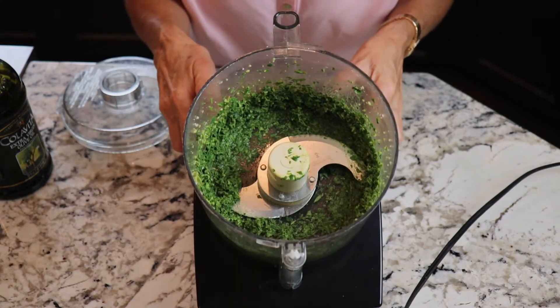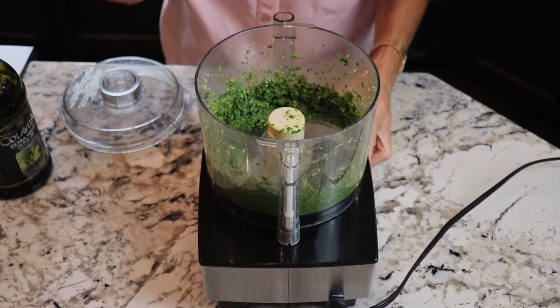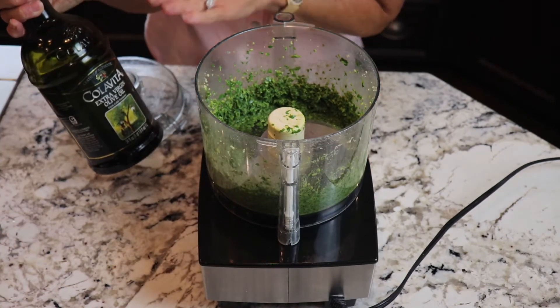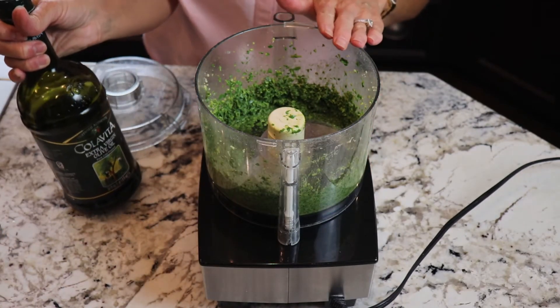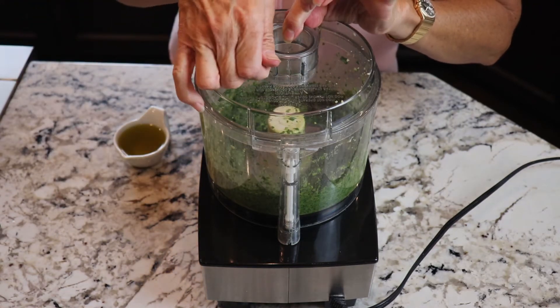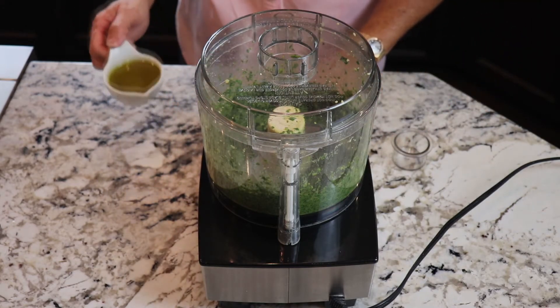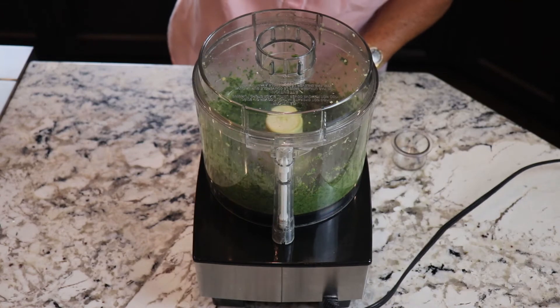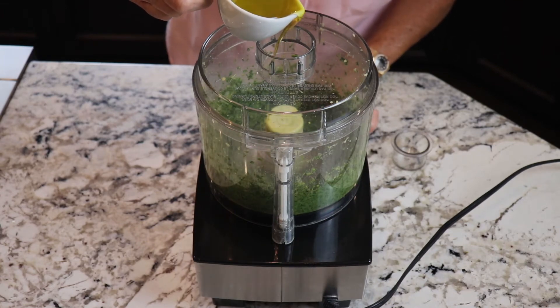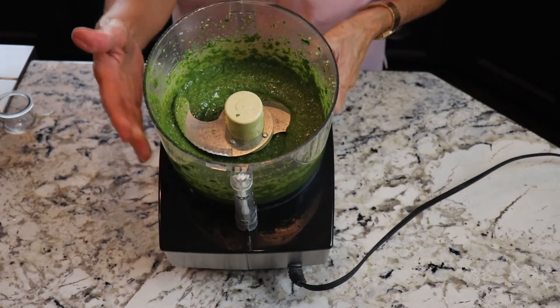We've got a little paste going on. Now I'm just going to drizzle my olive oil a little at a time into the paste mixture. On my food processor I'm going to take this little cap off, turn it on, and then drizzle the olive oil.